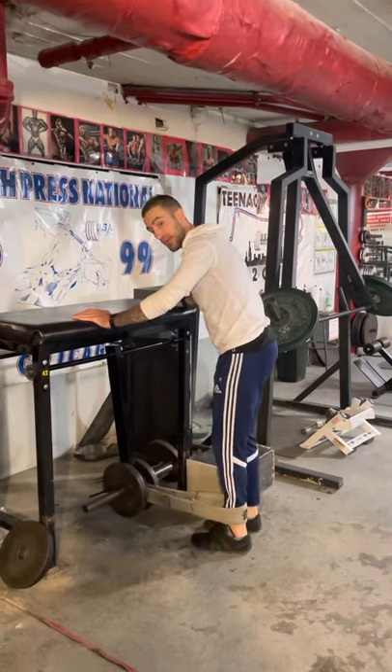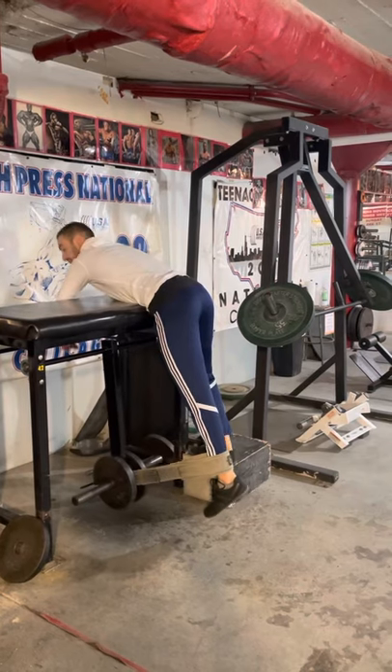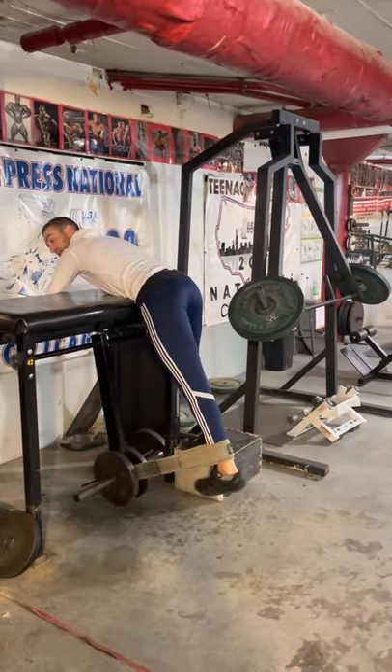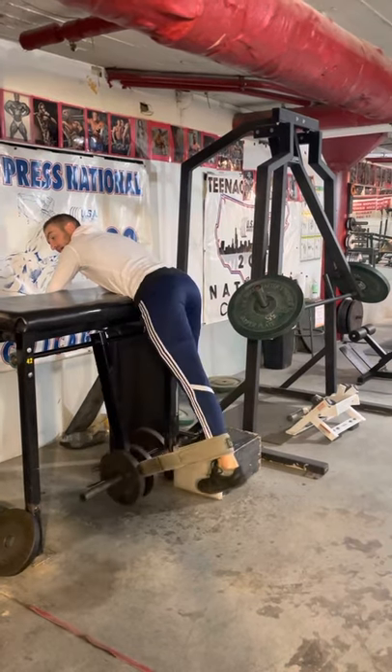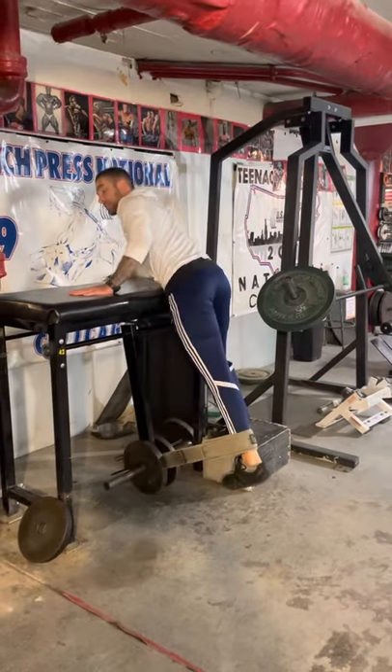Unlike the double leg reverse hyper, this is more of a strict movement. I'm getting on the pad and I'm going to strictly try to extend my hip by squeezing my butt and driving into the belt on the back of the calf and trying to raise it to the ceiling.